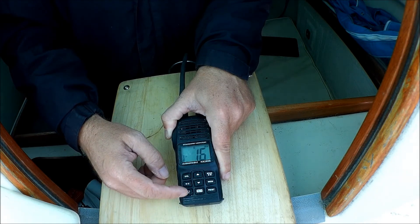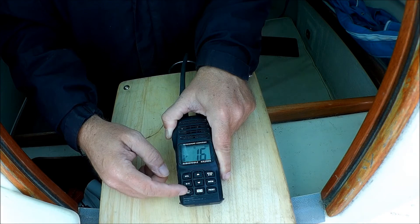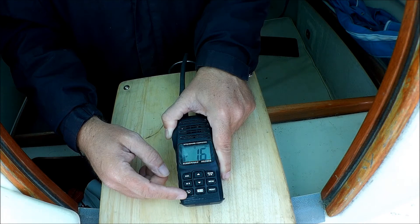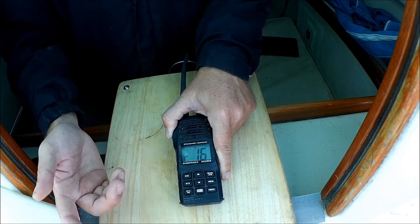You've got a squelch control, and you've got your high-low power switch — that's between 1 watt and 5 watts. Some of the cheaper radios don't have a 5-watt setting; they've got like 2.5 or 3 watts. With these little radios, you really do need that extra wattage — that extra power to get a transmission out. So do look for a radio with 5-watt transmission power, in my opinion.